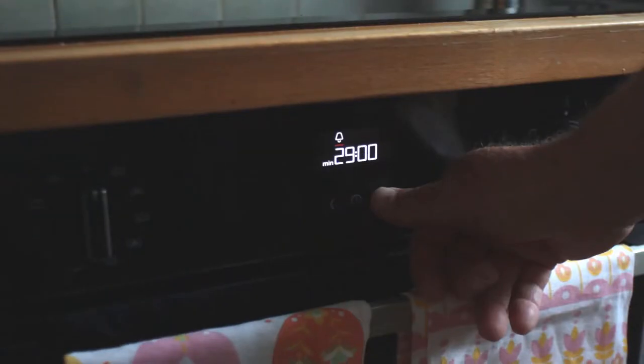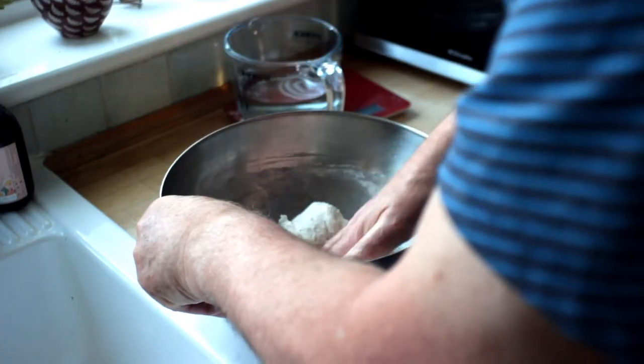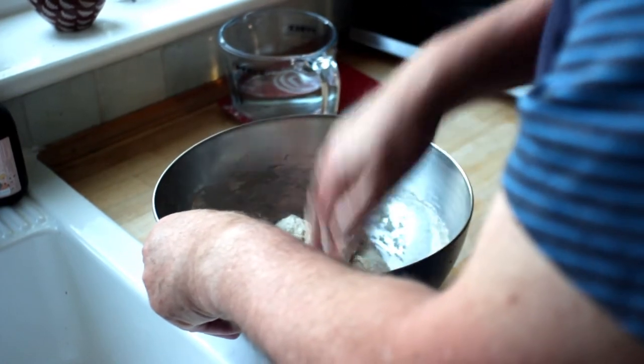With my wet hands I'm going to do the first of four sourdough stretches — a stretch every half hour for the next two hours. I'm going to do that three more times, then we'll say goodnight to the sourdough and put it into the fridge for the night. About 12 hours later tomorrow we will take the sourdough out of the fridge and put it into the oven to bake. See you tomorrow.